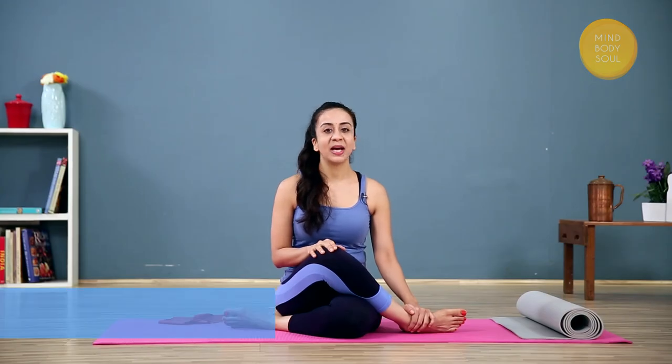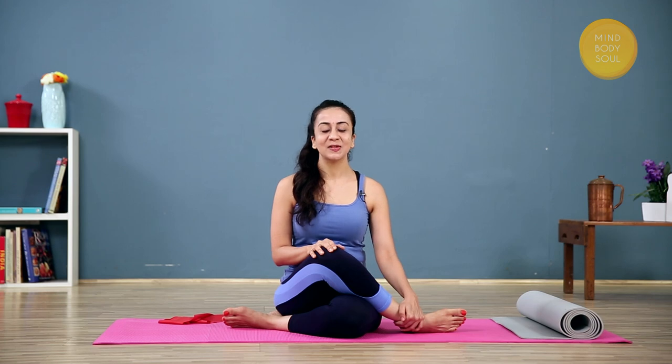A few precautions: if you have a medical condition like asthma, only practice under guided supervision. And if you're suffering from diarrhea, avoid this pose as it will only make you more uncomfortable. So let's connect to ourselves and get started with Janu Shirshasana.